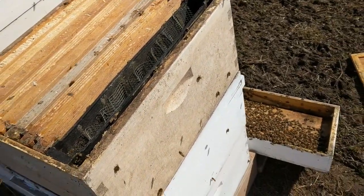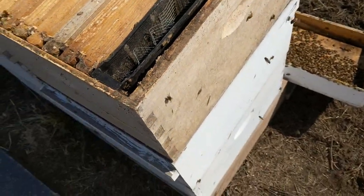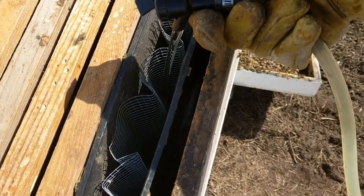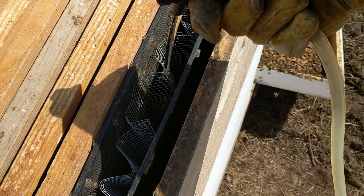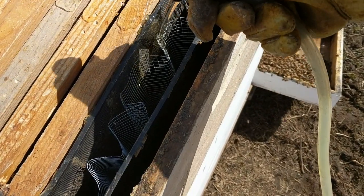Okay, so here we go — we got a completely empty feeder here. We got the tap, and there we go. Now when I say I don't like spilling it, I don't, but what I do like to do is just dribble a little down.